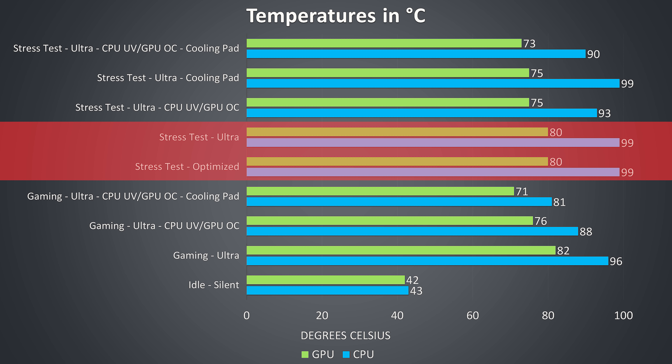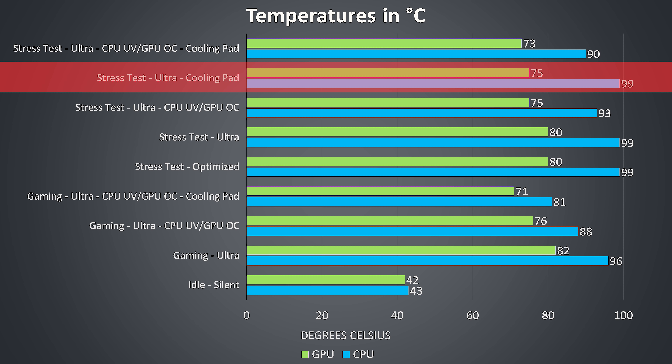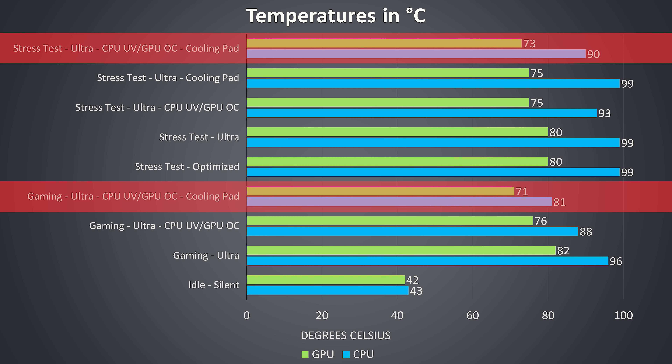Starting with the stress test results, there was no difference in temperatures with either the default optimized mode or ultra mode selected, at least in this particular workload. When the CPU is at 99 degrees Celsius it's thermal throttling, and I was only able to remove this by undervolting the CPU by minus 0.15 volts, as shown by UV on the graph. Even just using my Thermaltake Massive 20 cooling pad wasn't enough to remove the throttling, however when combining the undervolt with the cooling pad we saw the best results.